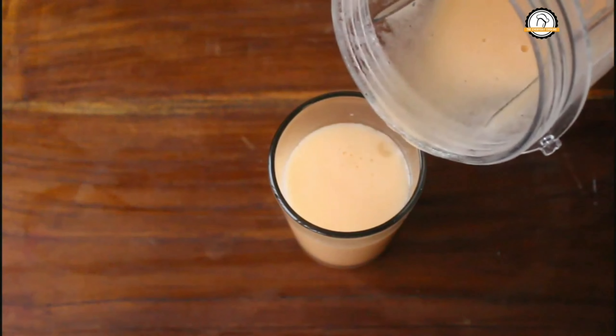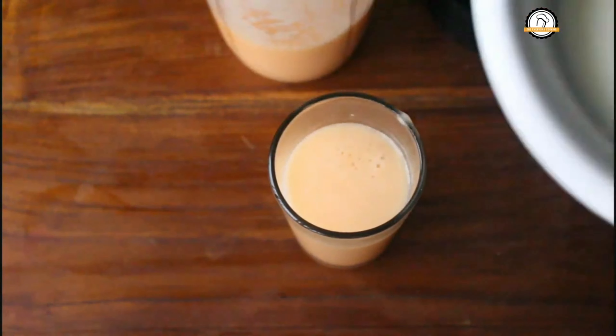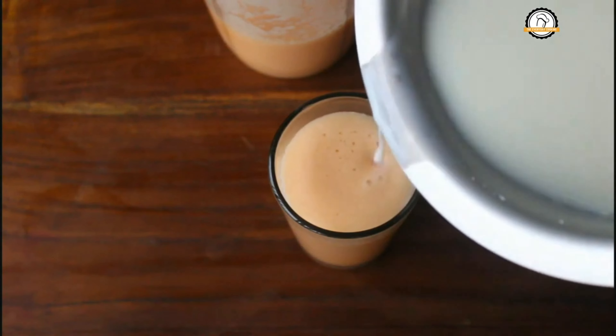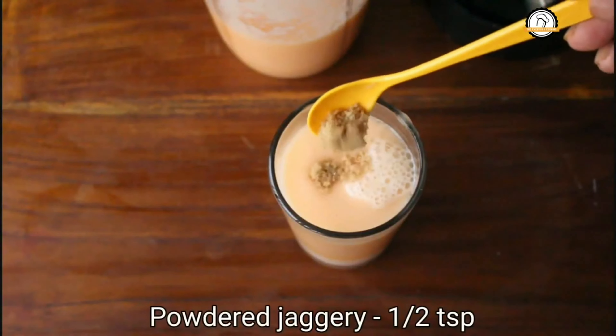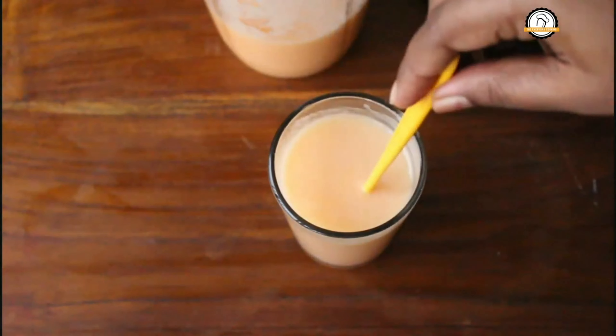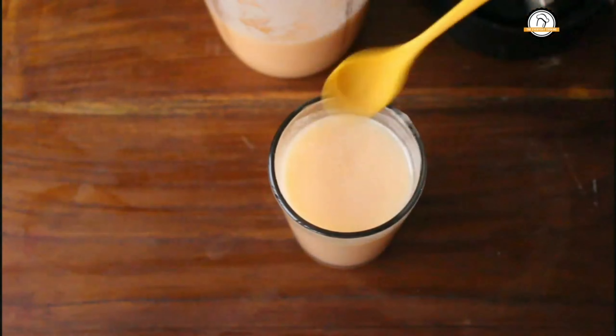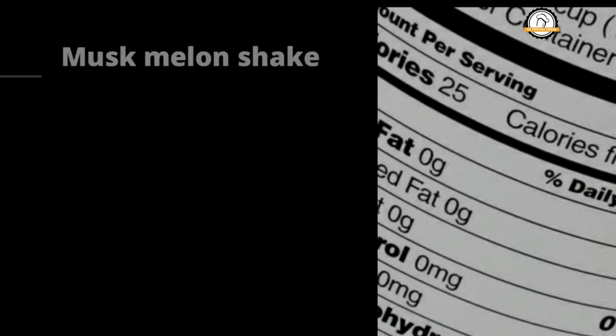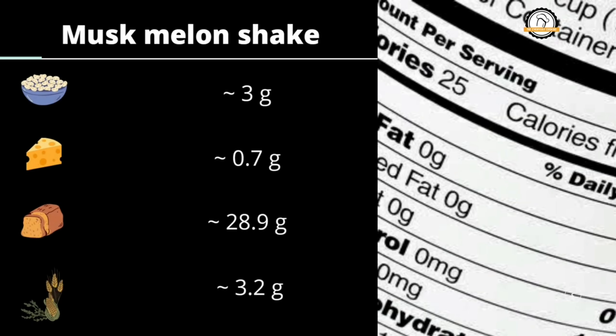Fill one-fourth of the glass with the milk. If you can drink it as is, that is well and good; otherwise you can add half a teaspoon of jaggery powder for taste. Give it a nice mix and here is your melon shake. One glass of melon shake has 3 grams of protein, 0.7 grams of fat, 28.9 grams of carbohydrates, and 3.2 grams of fiber.